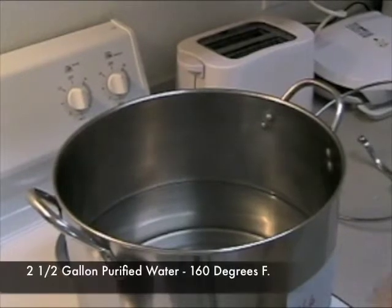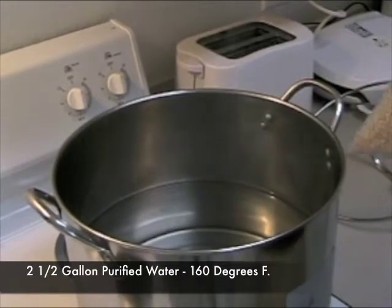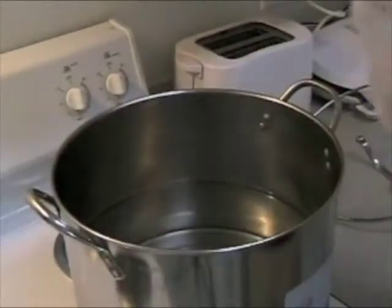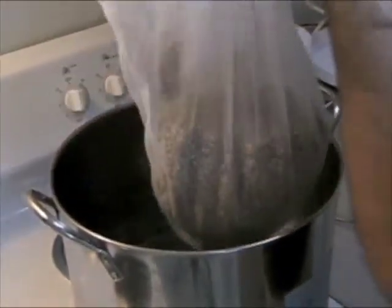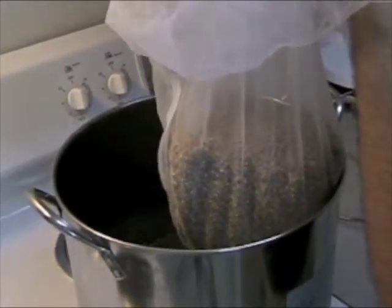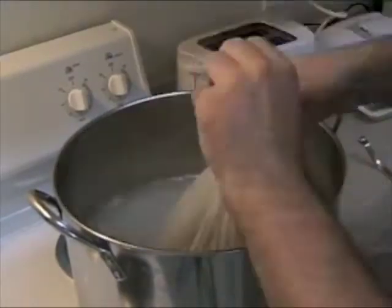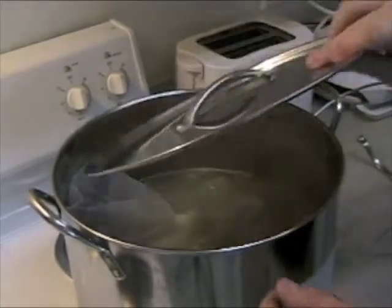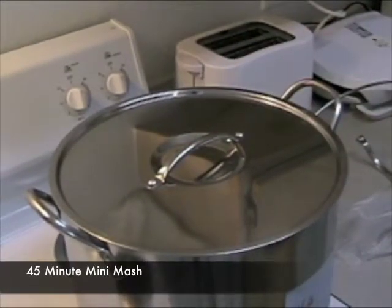We've gone ahead and put two and a half gallons of purified water in this stock pot and brought it up to 160 degrees Fahrenheit. We're going to go ahead and take our grains, put them in a coarse grain bag, and soak the grains in this stock pot for 45 minutes, getting all those sugars from the grains. Make sure you've turned off your burner. Just let it sit there for 45 minutes, and then we'll come back and work on it some more.